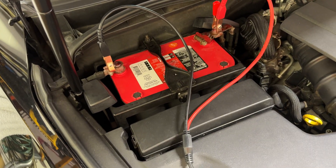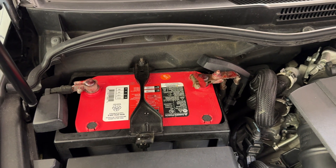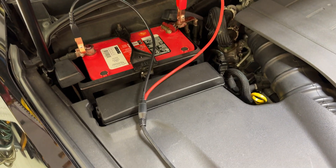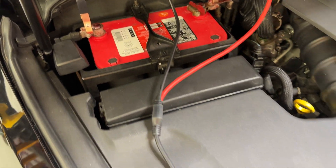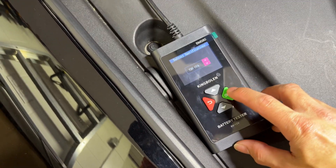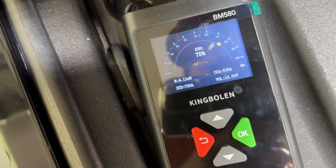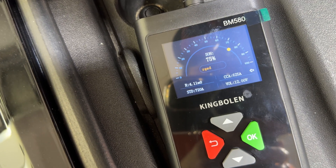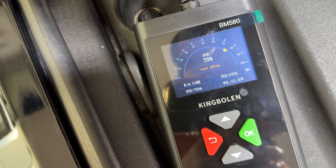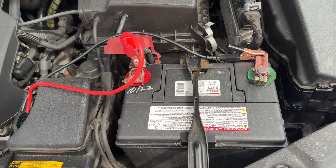The next battery I'm testing is also draining because I don't drive that car much. This one's an Optima Red Top — if you saw the video where I installed it a couple years ago, I bought it around the same time as the Sienna battery, so it's going on almost four years now. It's an AGM spiral cell. It's showing 75% charge with 625 cold cranking amps, so it's very similar to the Sienna's current state.